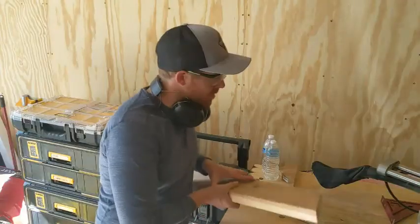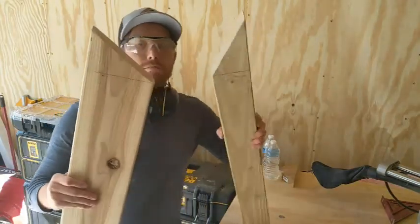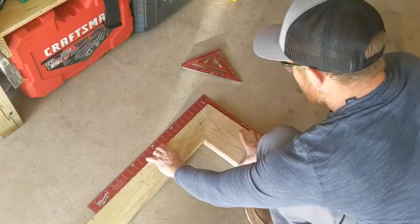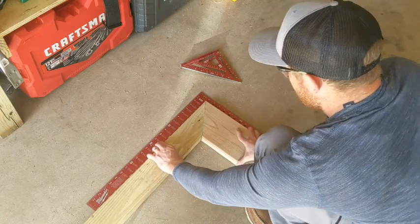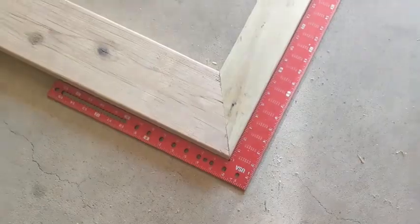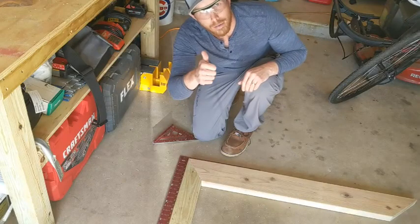Alright, moment of truth — how will these two line up? These match up perfect.